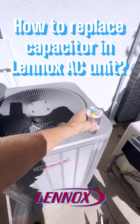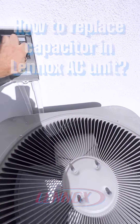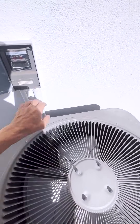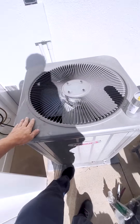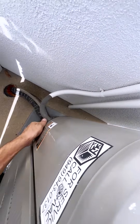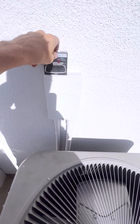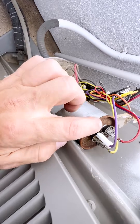We have this Lennox unit. When you turn on this unit, it just humps and doesn't start — it humps once in a while trying to start. Most likely the problem is the capacitor. We need to open the lid by taking these two screws out to find our capacitor. Don't forget to turn off power to your AC unit. This is a capacitor — you can usually tell it's bad by looking at it; sometimes they get swollen.